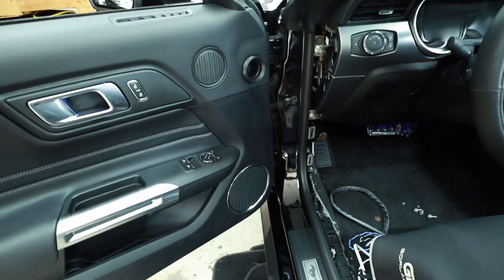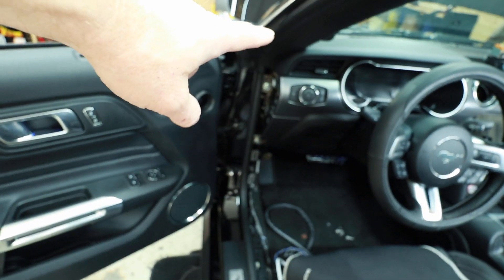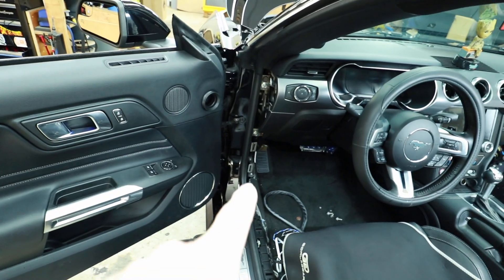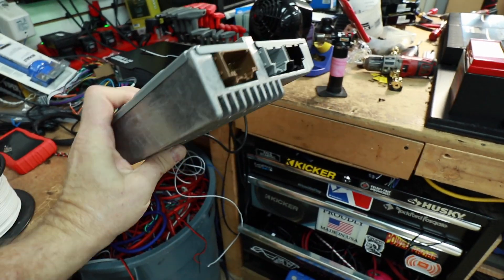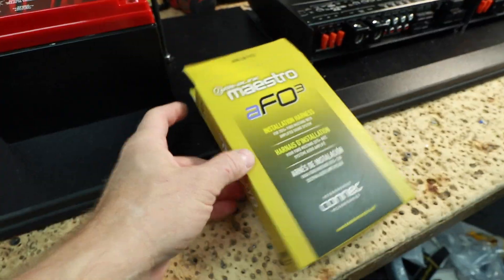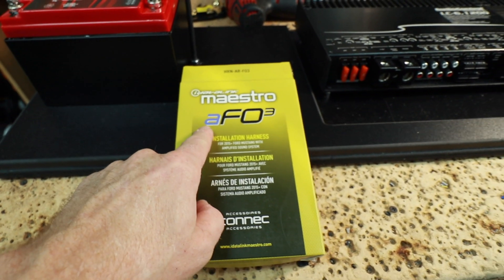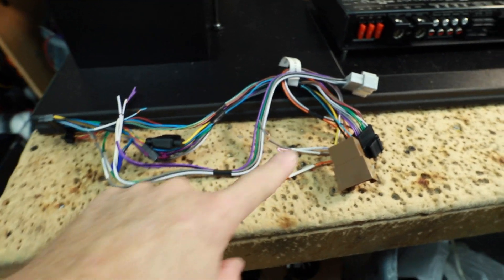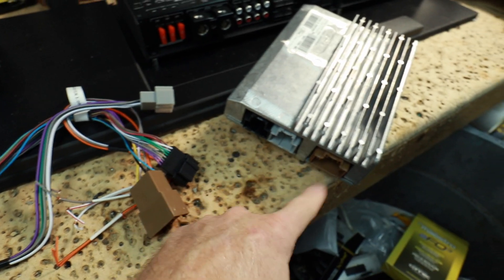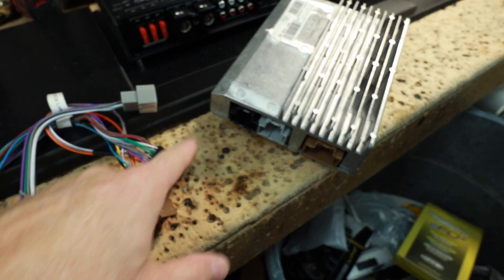Today we're working with this Mustang here. It has the premium audio system, so it has a six-inch mid-bass, a mid-range, and over in the A-pillar is a tweeter. There's also an amplifier up here in the kick panel. We've already gone online and checked to see if this car is compatible and what harness we need — for this we need the AF03. This harness is designed to match up these three plugs right here; they're even colored the same: tan, gray, and black.